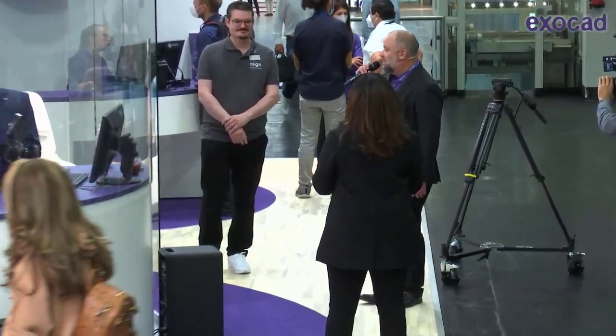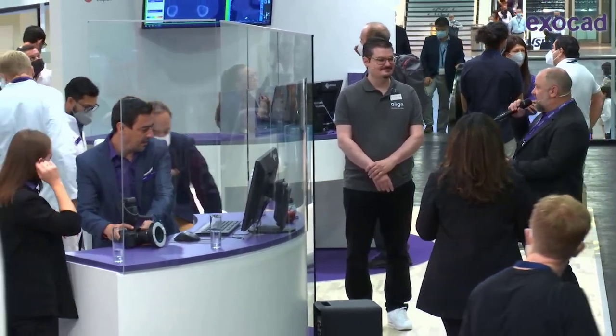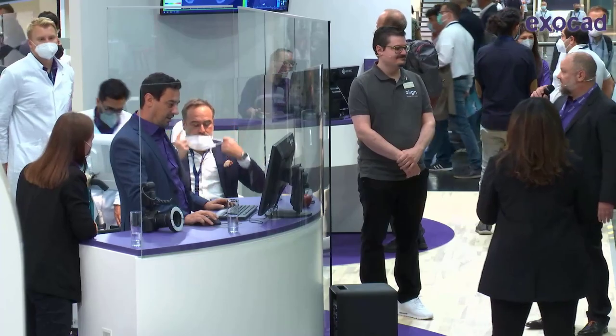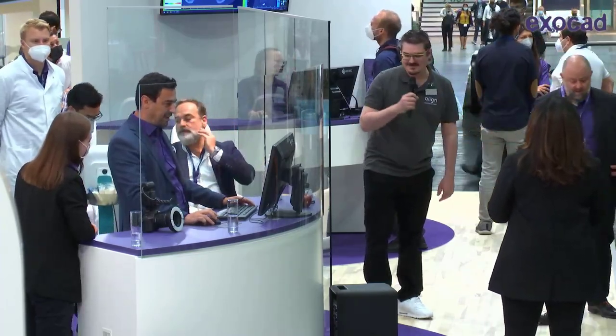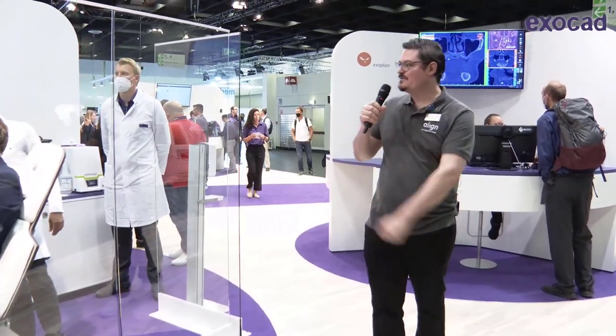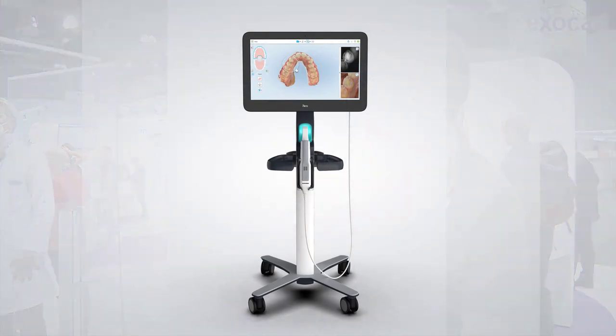Now we are seating the patient into the dentist's chair, and I hand over my microphone to my colleague from Align, who will explain the scanning process. Welcome everybody — as you can see, our patient is ready. We are working today with the iTero Element Plus in a 5G configuration.